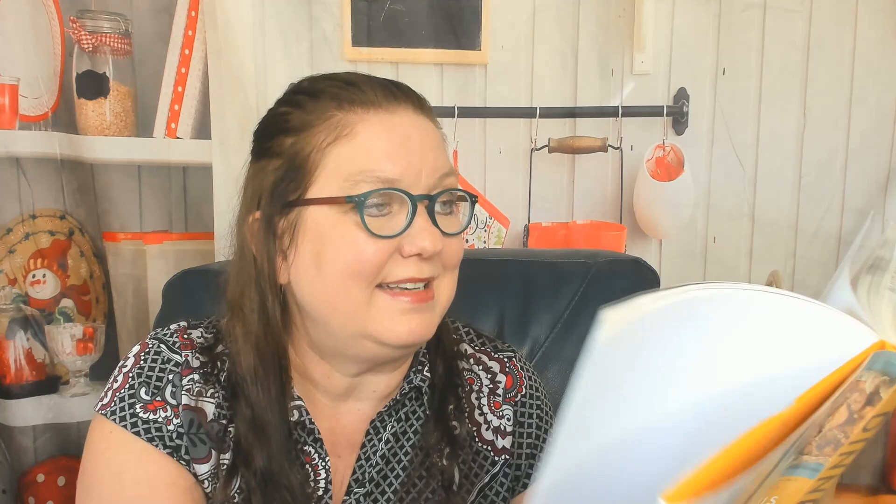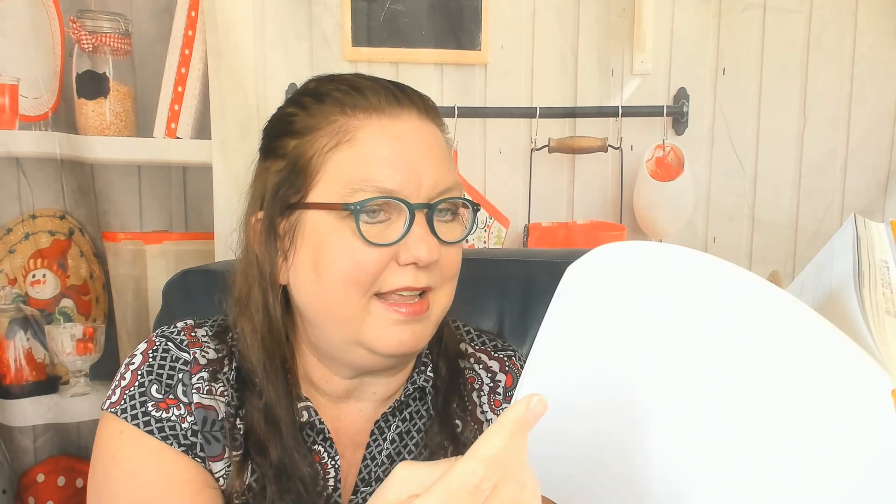Now we're in shepherd's pies and meat pie miscellany: Italian sausage and chicken skillet pie, shepherd's pie — my boyfriend's favorite — Aussie meat pies, and American cheeseburger pie. The final chapter on cobblers, strudels, and wrapped entrees includes roasted vegetable strudel, salmon and spinach pastry packets, chicken and rice cheese strudel, and old-fashioned chicken and biscuits. Not a lot of photos toward the end, but the content looks great.